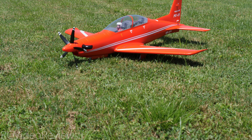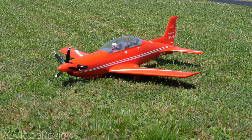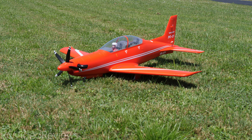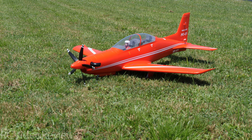Fit and finish on this plane is spectacular. This one's been around for a while — this is not a brand new model — but fit and finish on the PC-21 was just spectacular. All the wiring was in place correctly. All I had to do is wire it up to my receiver. I've got working flaps, retract landing gear, and I love that five-bladed prop up front.